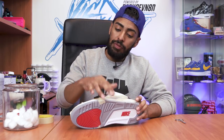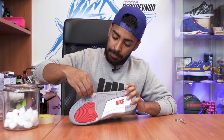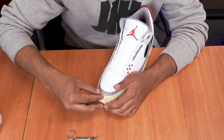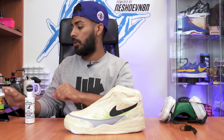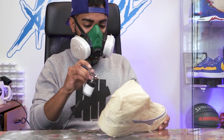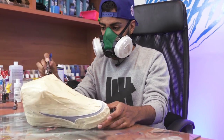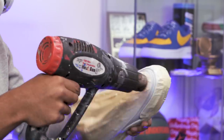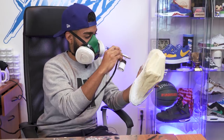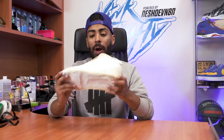Uppers are fully prepped. Now we're going to remove this tape and retape once more, but this time cleaner and more precise. Shoes are taped up — let's lay down some paint. We're going to be using some Jacquard white paint with my airbrush, laying it down nice and even to cover up that black and gray. Now we're going to remove the tape and jump back to the midsoles.